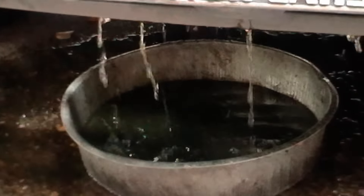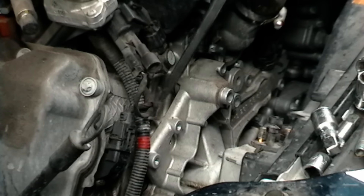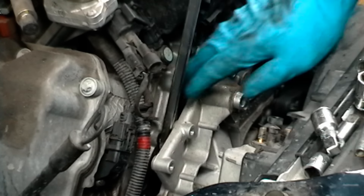Then get a drain pan and pull the hoses off. Then get a pry bar and pry on the water pump a little — it'll come right off.